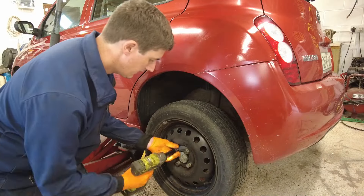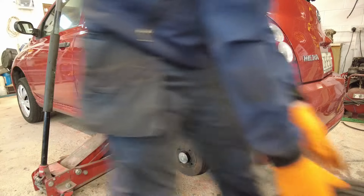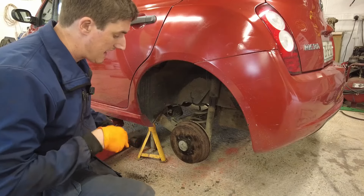Now we're going to take the wheel off. Next thing you need to do is release the handbrake. And now we're going to take off the grease cap in the centre of the wheel.